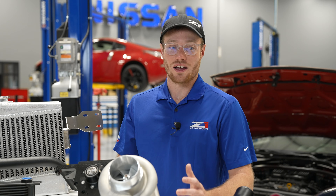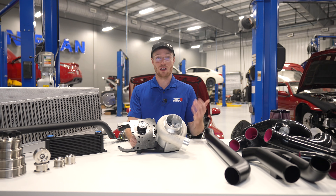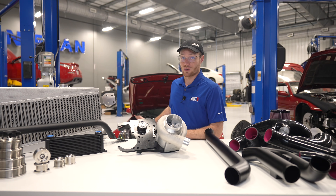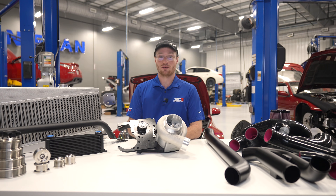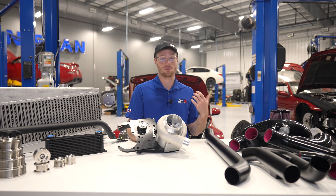This is an item we've been working on, both developing and testing, for about two years. We've been running it on my personal track 370Z and our Twins 370Z — you might have seen us out at multiple car shows or the track. In fact, we're going out this weekend to torture test them again.